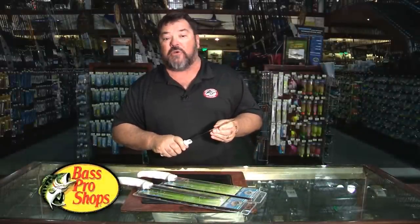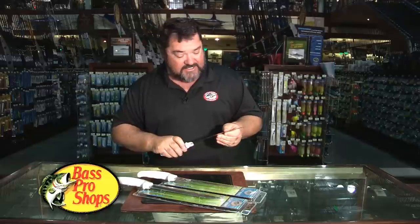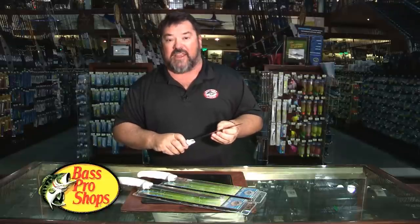These knives are super high quality, made out of 420 stainless, and they come out of the pack extremely sharp and hold their sharpness extremely well over the course of time.